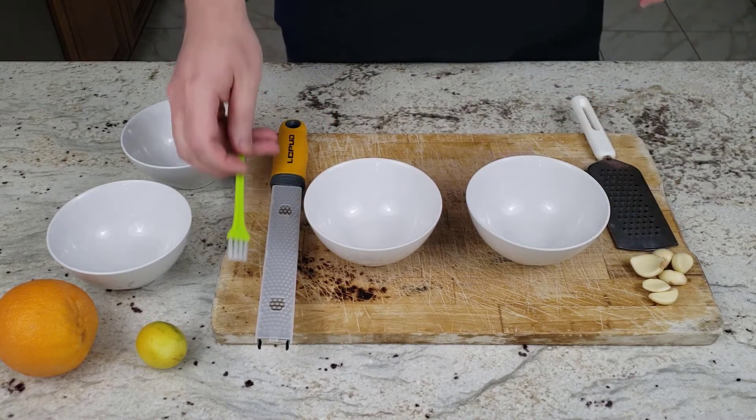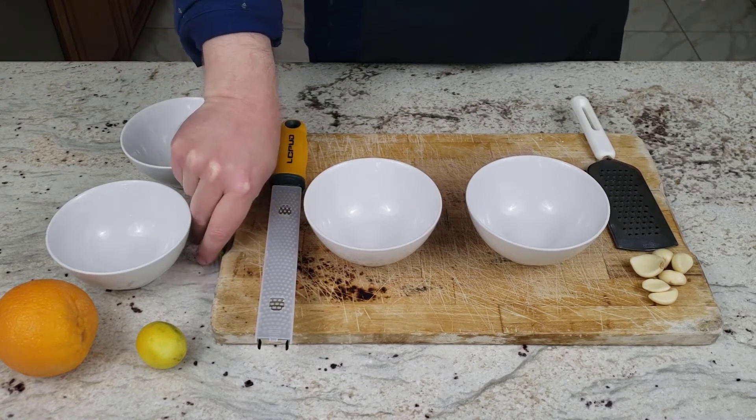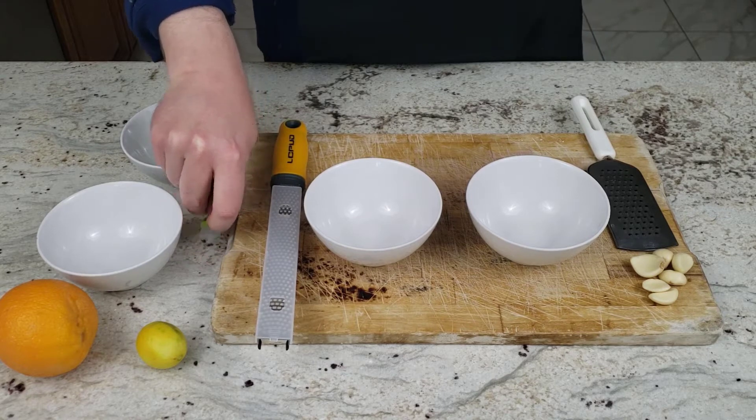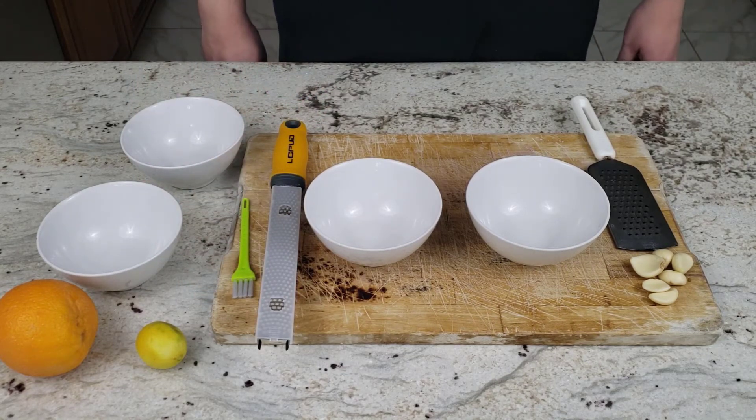It was well reviewed, and in this style and shape I usually see for microplanes. It also comes with a cleaning brush to make cleaning easier. Personally, I chose to try one out as I mince garlic daily and often like to zest lemons.